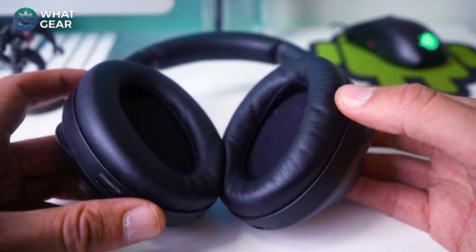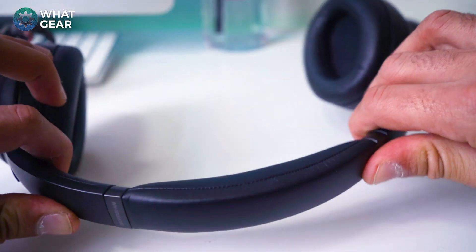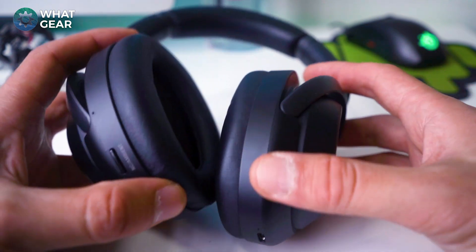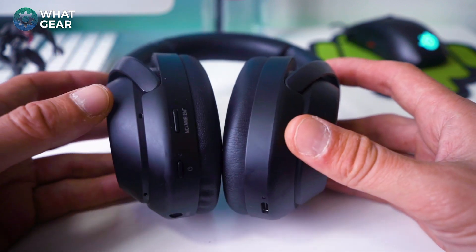The comfort of the headphones is still really awesome. When it comes to the flexibility of the headband, the great thing is it doesn't apply too much pressure. I've heard people say it's not enough pressure and actually falls off your head when lying back — I haven't had that problem at all.